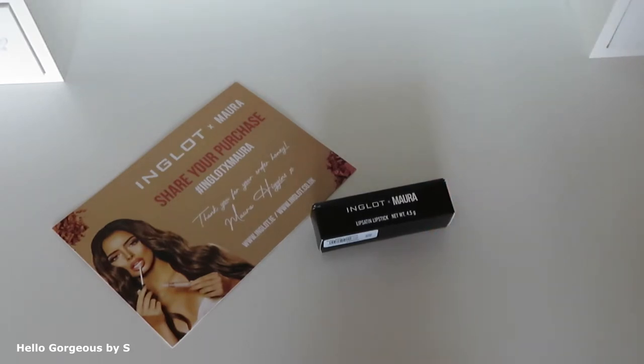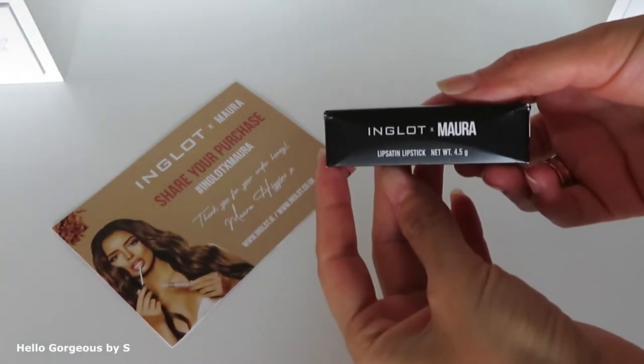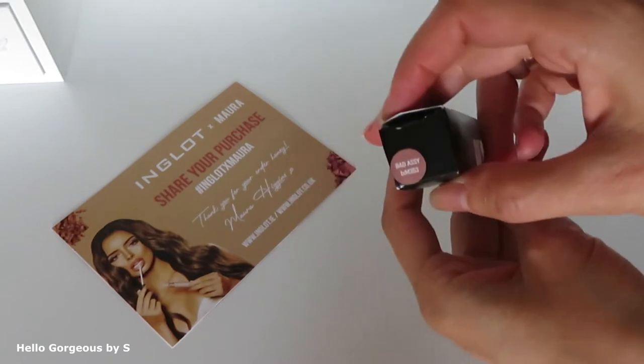I chose two products from this collection. First is this lipstick Lip Satin in the shade Bad Assy. It's a nude lipstick.